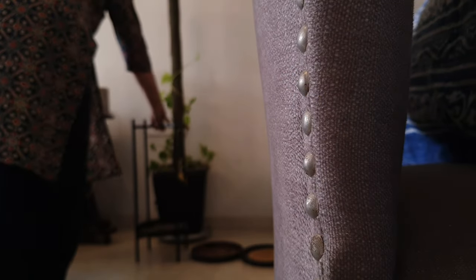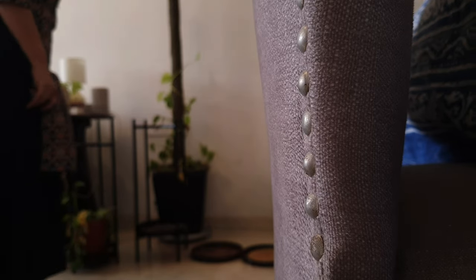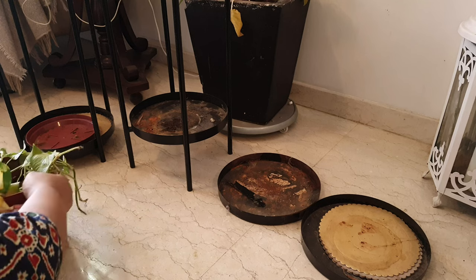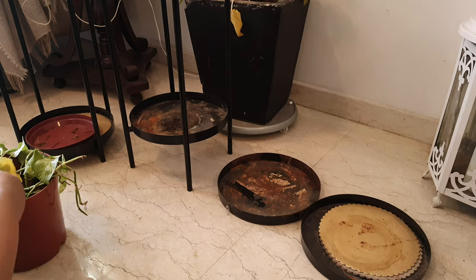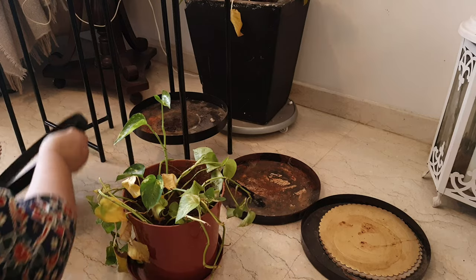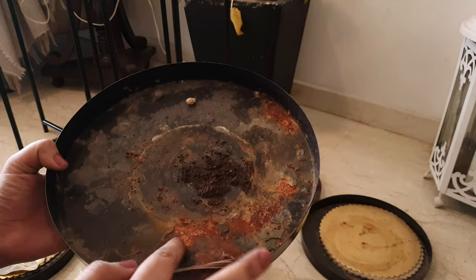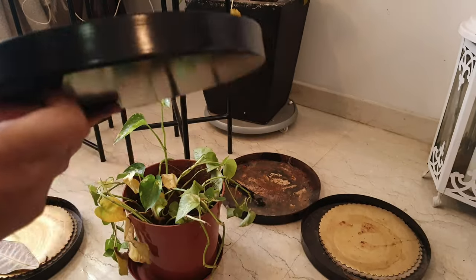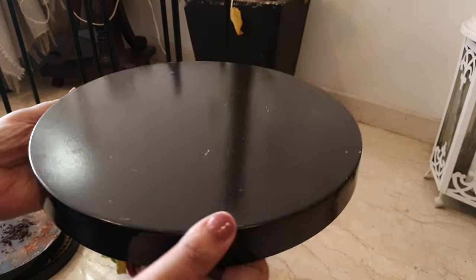Last year I bought this planter stand from Amazon and they worked perfectly. The reason for buying them was to give my plants some sunshine, which comes only from one side of the room. But over time they have kind of chipped and were just making the space look cluttered.